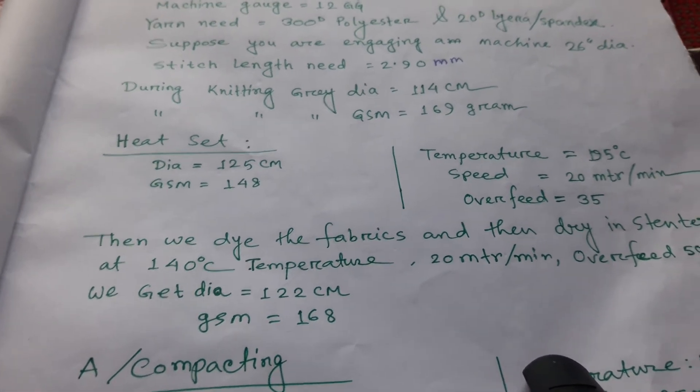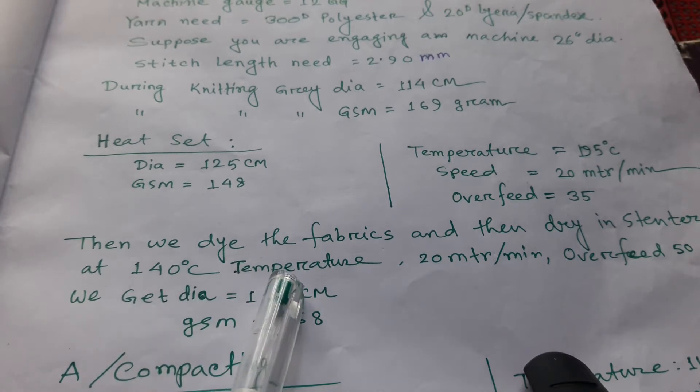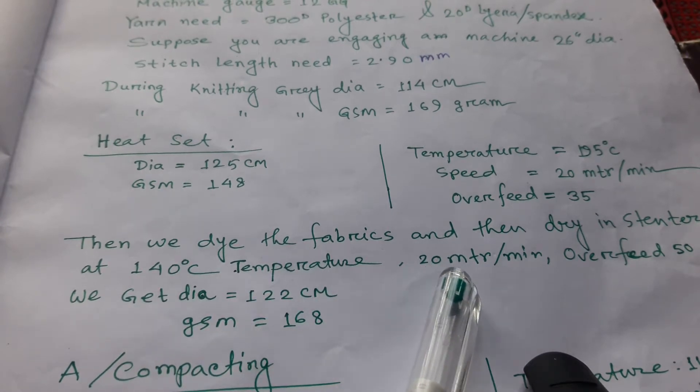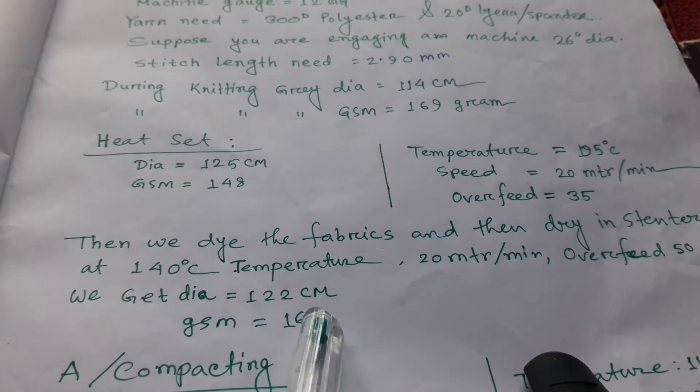Then we dry the fabric again in a stenter at 140 degrees centigrade, speed 20 meters per minute, and overfeed 50. After drying, we get a diameter of 122 cm and GSM of 168 grams.